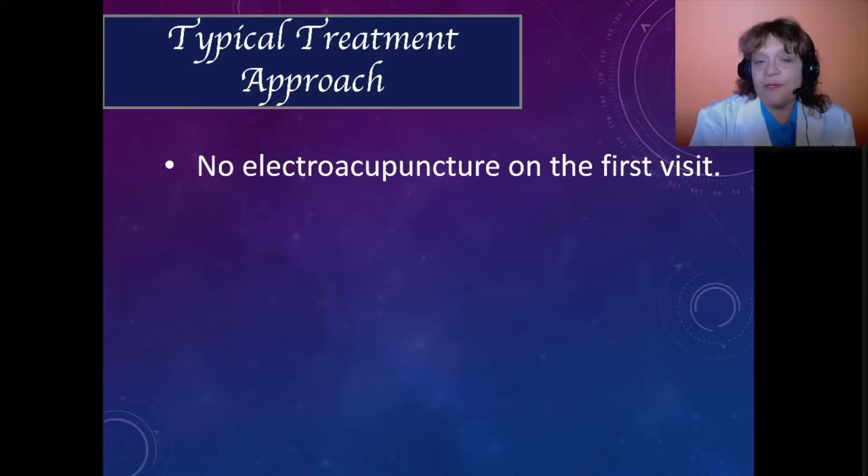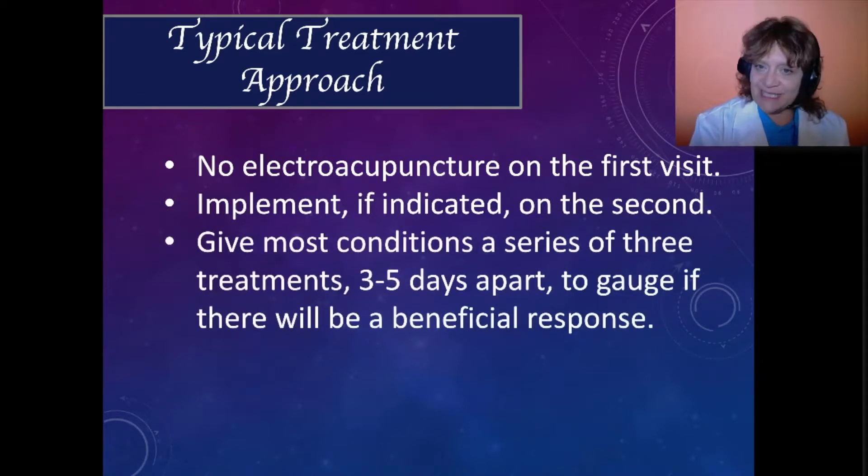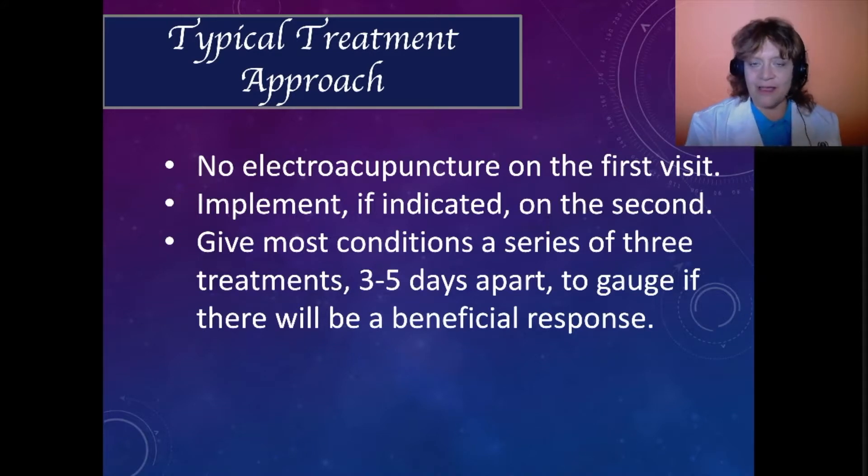Our typical treatment approach that incorporates electroacupuncture is that we won't use it usually on the first visit, but if we still think that it's indicated we'll introduce it on the second visit. Overall we're going to give the patient three to five treatments, three to five days apart, to see if there'll be a beneficial response. Usually if we are using our hands to palpate before and after the treatment, we can see what kinds of effects we've already derived, because the muscles will be more relaxed and the patient will be less painful.